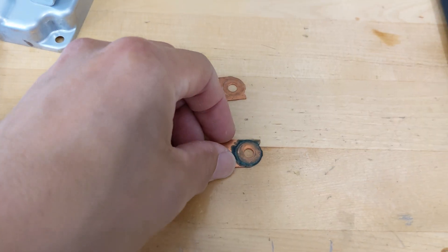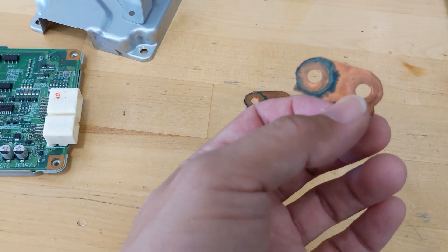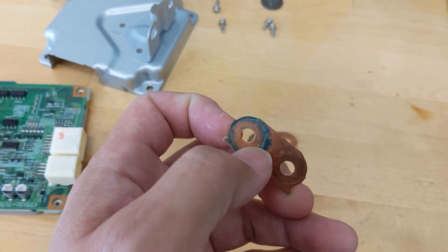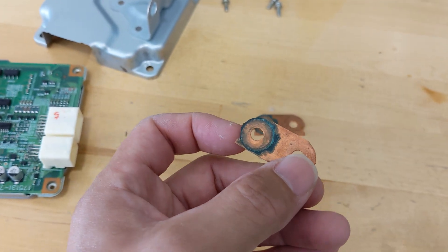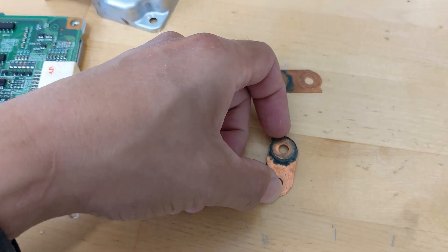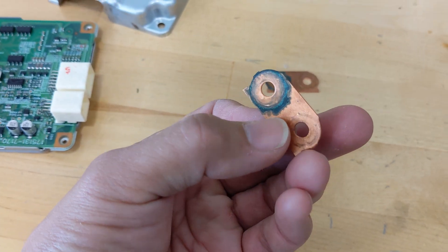Another common mistake is not taking time to clean the copper bus bar. Most repair shops will not clean it for you. What happens is it's like cancer — it's going to corrode the inside of the copper bus bar and create high internal resistance. High internal resistance translates to a lot of heat, and that heat will transmit into the battery and sometimes damage it. Definitely clean that copper bus bar.